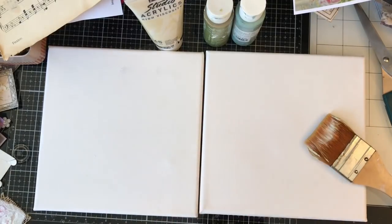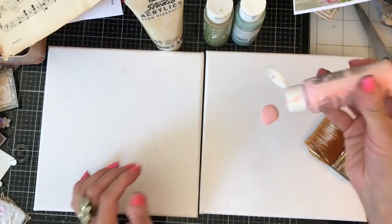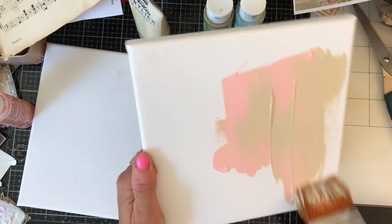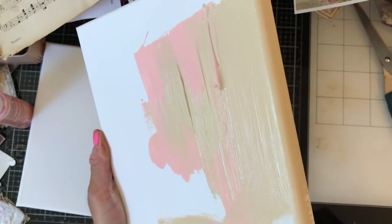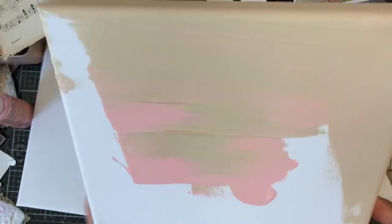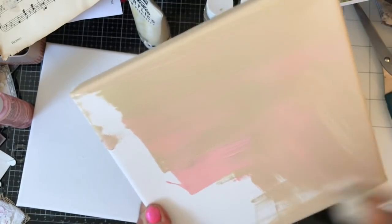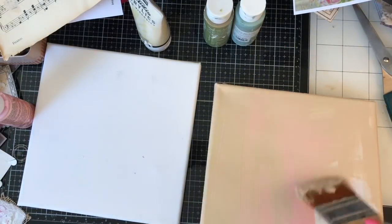So I'm just going to start by literally painting them up. All I'm going to do is just use some acrylic paint. I'm going to take my first one and we'll just have it sort of pink with some ivory. I think I have a lot more ivory going on than I do pink here, but never mind. You know, that's fine.